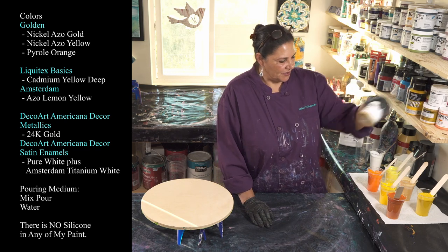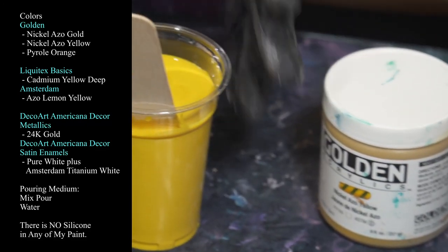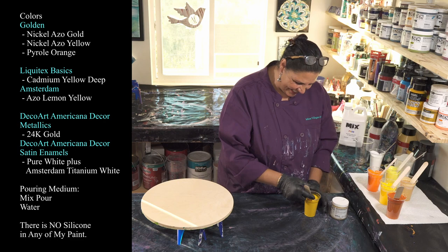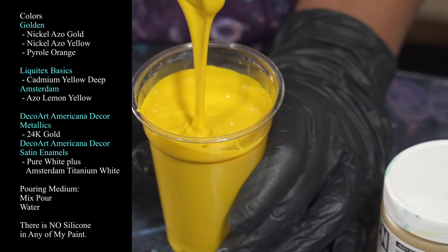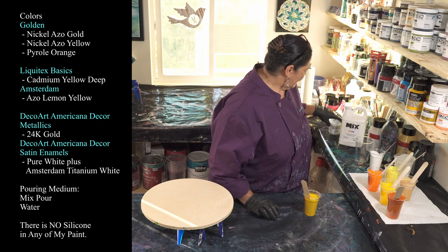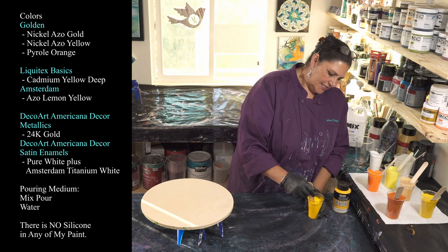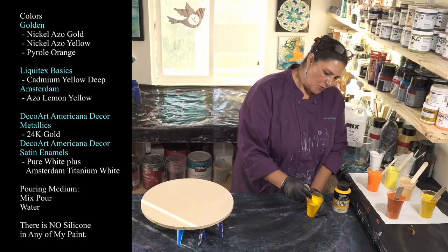I also have Nickel Azo Yellow by Golden, which I haven't used in a pour before. It's so funny looking at it in the jar — HOA said it looks like baby poop — but it's not as offensive in the cup, and I'm hoping it works out well in the painting. Next we have Liquitex Basics Cadmium Yellow Deep Hue, which is what I typically think of as the color yellow — sort of a warm banana.